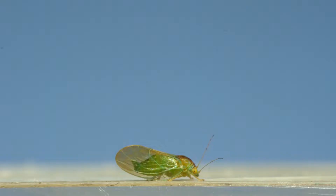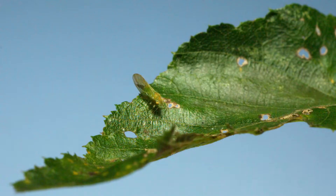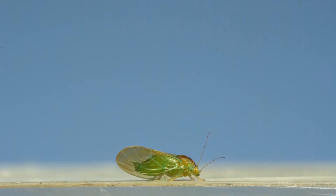This little bug next to my finger is something called a psyllid. The common name for these insects is jumping plant lice. If you came across one you might find it hanging out on a leaf like this, and if you got too close and spooked it, this is the amazing thing it'd do to get away. No other type of insect throws itself into the air quite like plant lice do.